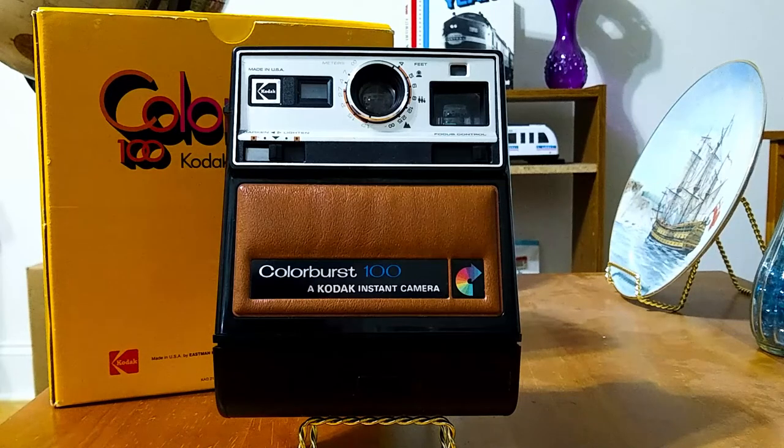Now, this camera took PR-10 film, which is no longer available. So it's nearly impossible to take pictures with this film. And I just collect these because I like the way they look and because it's a part of history, and no one today really sees these kinds of cameras anymore.